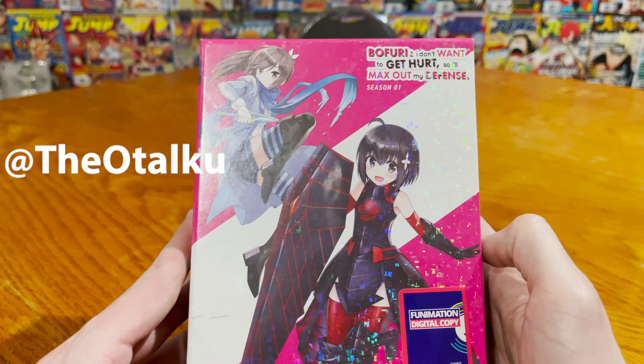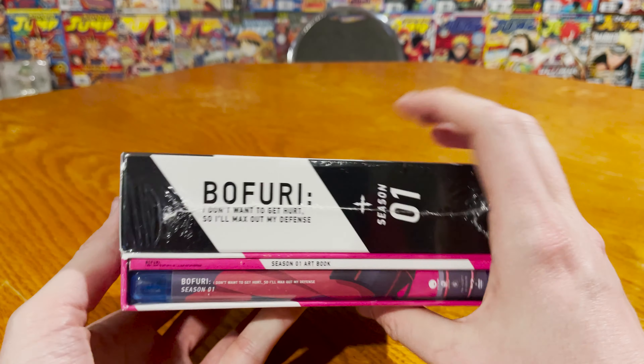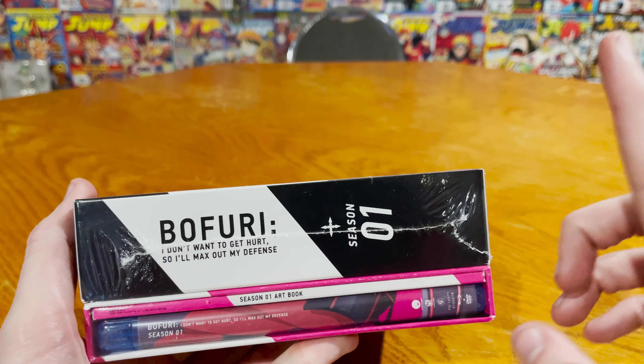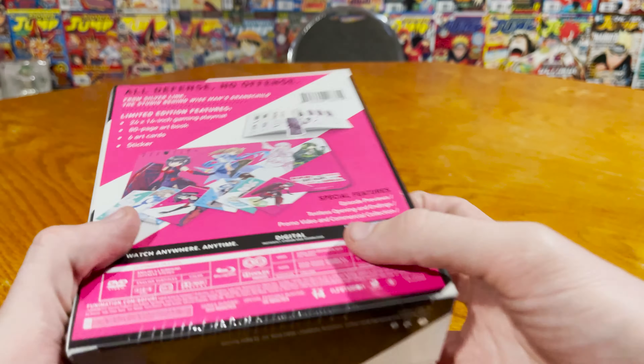As always, at The Otaku on Twitter is where it'll be tweeted out. On the front we got Maple and Sally, and you can see this is a beefy boy because they actually have a really cool item in here that I think is unique to this and kind of fits the theme of the show, which I hope more do.